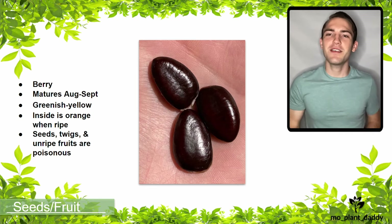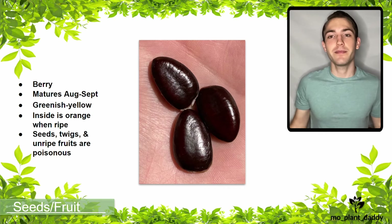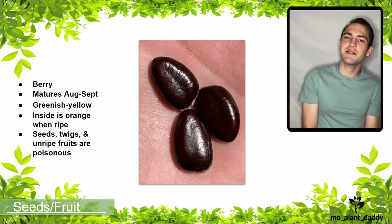That is all for this video. I hope that you all enjoyed learning about Asimina triloba, otherwise known as the pawpaw tree, with me. If you liked this video, please make sure to like and subscribe, and I hope to see you all in my future videos. Thanks for watching!